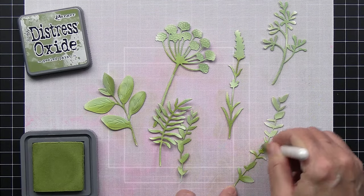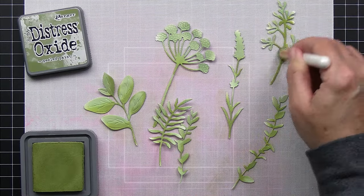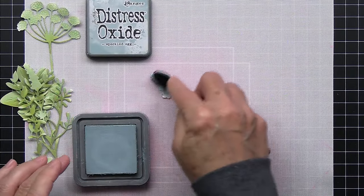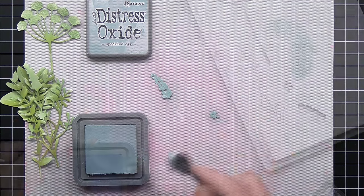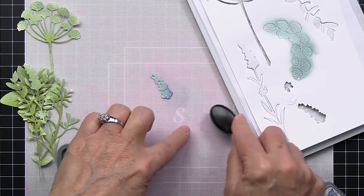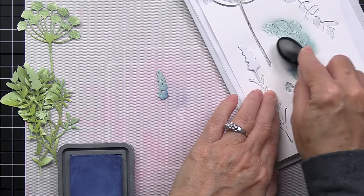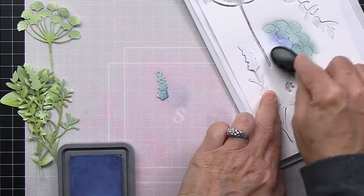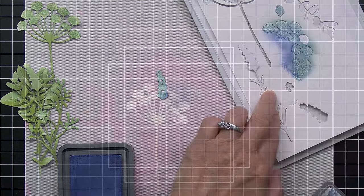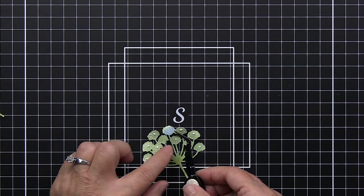I'm not actually going to end up using all of these pieces, but when I'm working on something like this I'll often create extra pieces and just set them aside. Now for some of the top layers I'm going to bring in that speckled egg and a little bit of faded jeans — I started with the lighter color, the speckled egg, then I'll add a little bit of contrast with the faded jeans for all of these different top die cut areas.